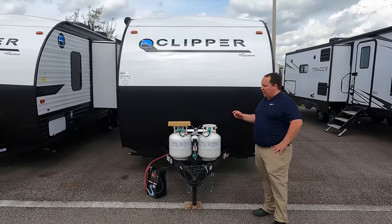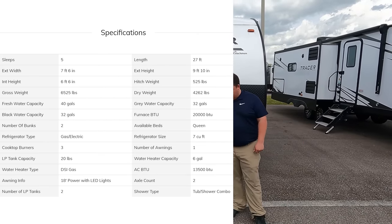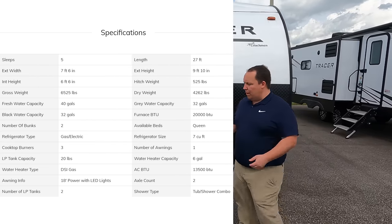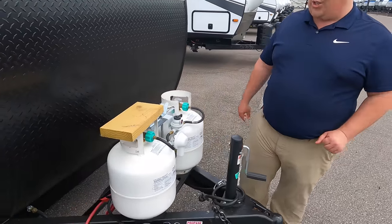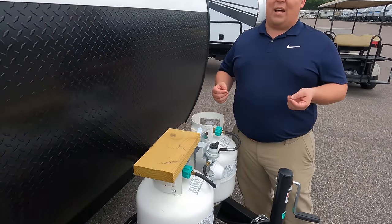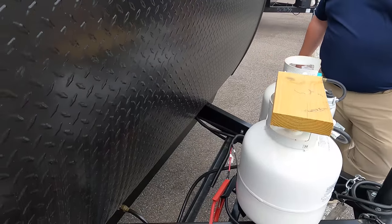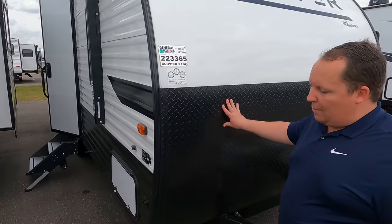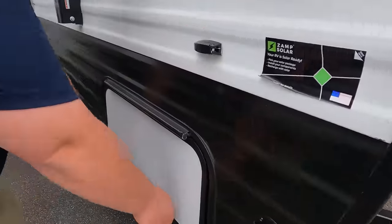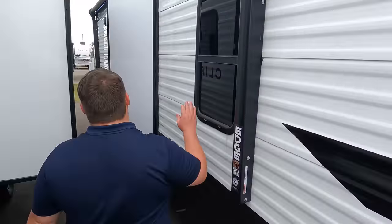The model is the Clipper 21BH. The tip-to-tip length of the travel trailer is 27 feet even. Dry weight is 4,762 pounds, and the tongue/pin weight is 525 pounds. Always remember to use weight distribution bars. Up front there's a manual tongue jack. You have two 20-pound propane tanks, batteries, aluminum corrugated sides with wood framing, a diamond plate rock guard, and some solar prep. There's a small storage compartment and manual stabilizing jacks.